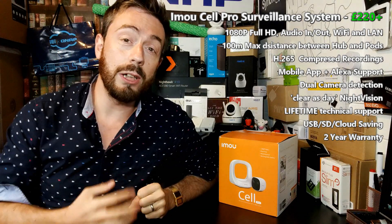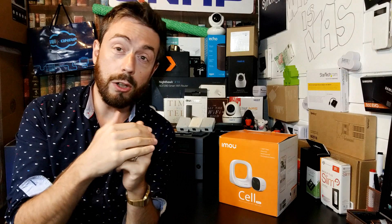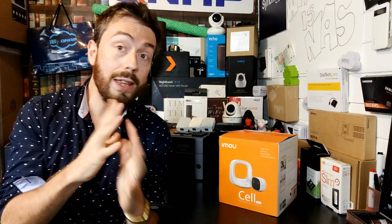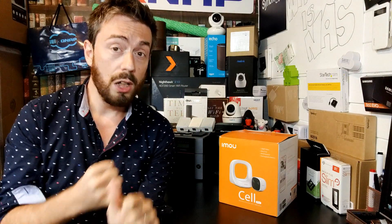I want to talk about this for two reasons. First, they've sent me a sample, which is always a good reason to talk about a product and tell you what it can and can't do. But moreover, this device has a very unique setup that, if you need it, is almost unparalleled. It is designed around the idea of a base hub — this little box here — which connects to your router or switch, and from there individual pods create a completely separate surveillance network within your home or business environment, with all cameras communicating through the hub.